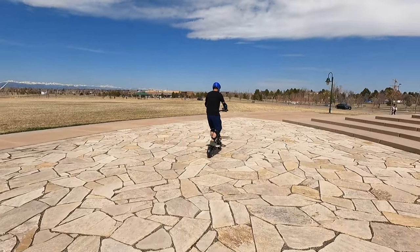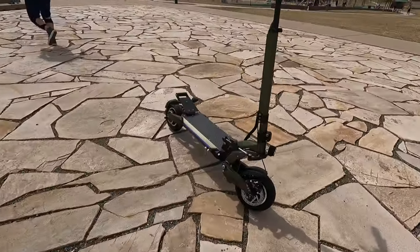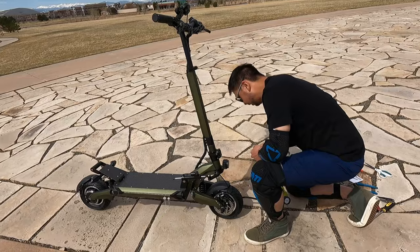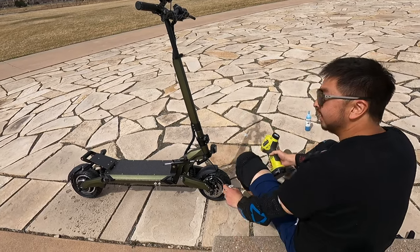It was supposed to be an amazing day for riding, but that all changed when our pre-production Blade eScooter's front tire went flat, deflating our spirits. Can a Blue Armadillos fix that flat and keep the scooter going all day for a ride?